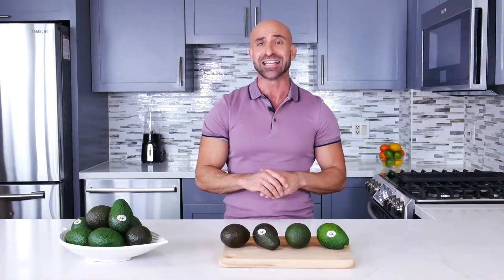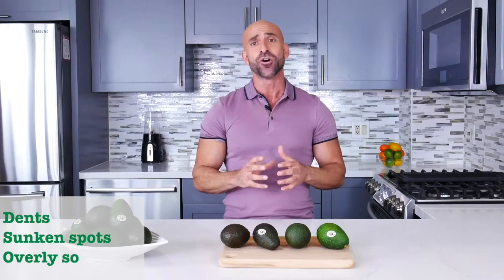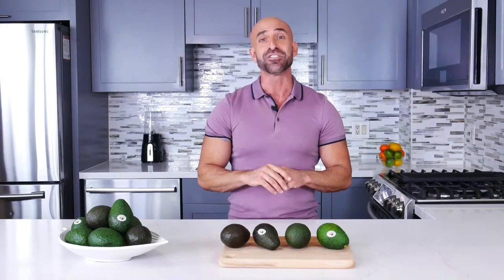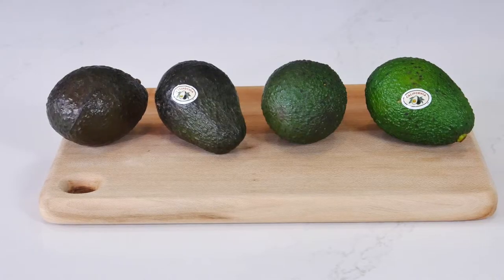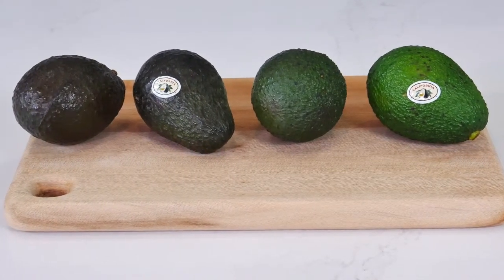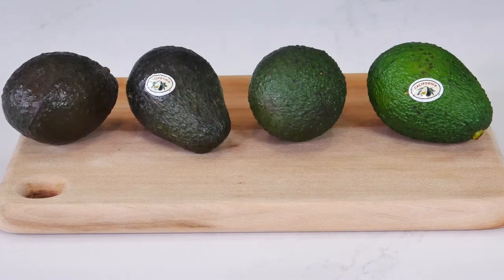If an avocado has dense, sunken spots or is overly soft, avoid it. Don't be fooled — color alone will not tell you the whole story. Some avocados turn dark green or even black when they're ripened, while others keep a light green color when they're ripened.